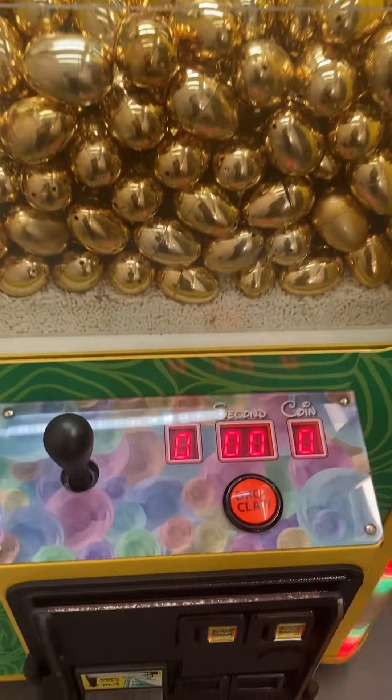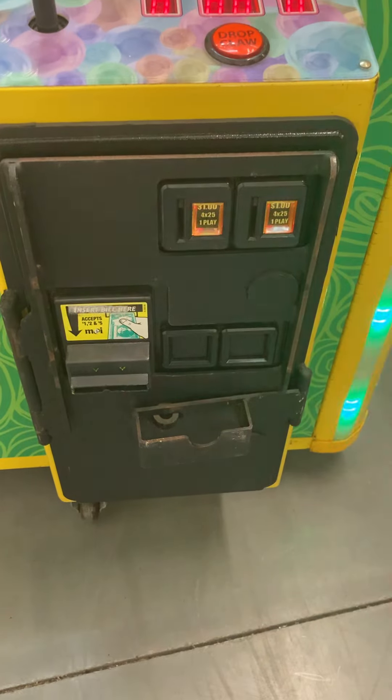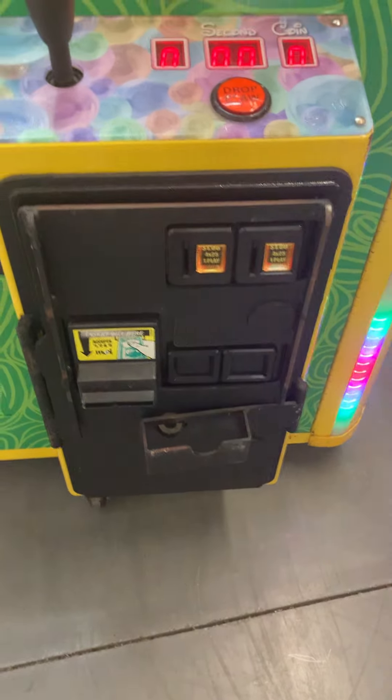Here's the control panel. Currently has a Mars MEI dollar bill acceptor and two coin acceptors. I'll go ahead and show you that all those work.